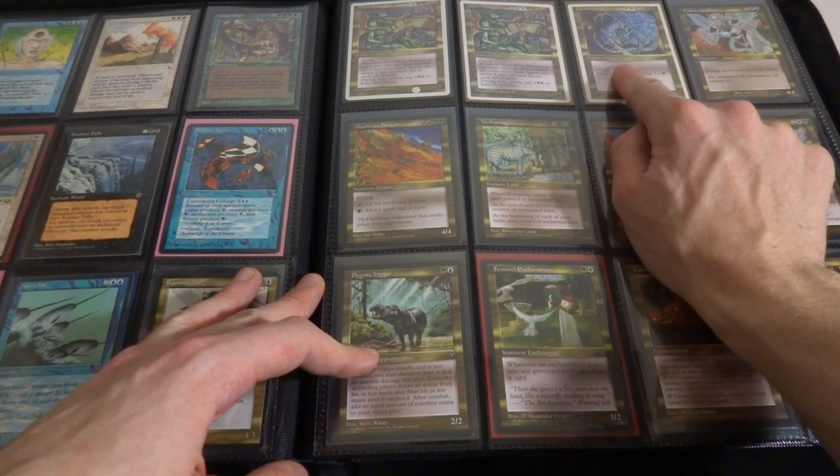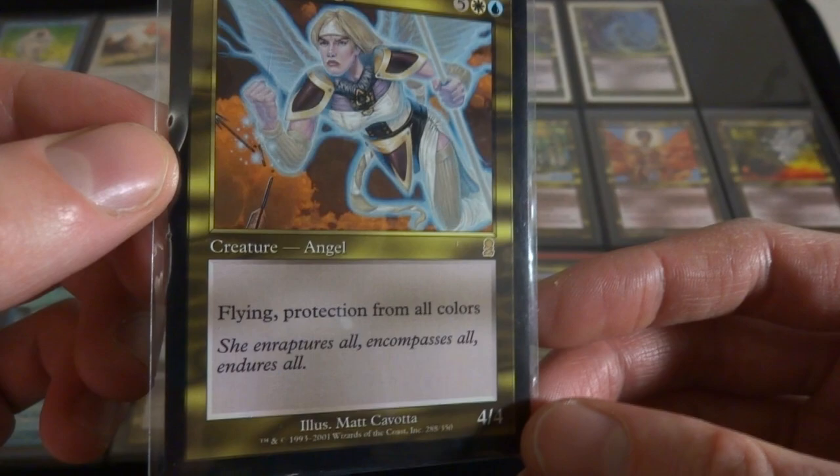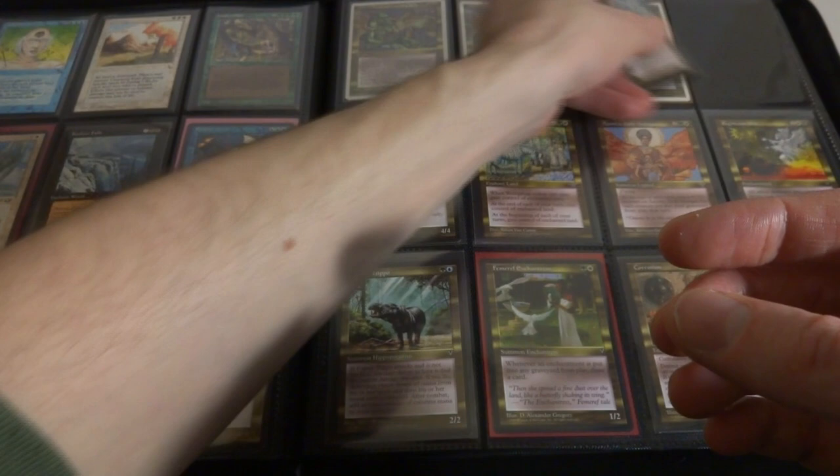Got another Elder Dragon. I have this Iridescent Angel from Odyssey in here just because I feel like this is a beautiful card, really not worth a whole lot but I just think it's beautiful. Five, a white and a blue. Flying, protection from all colors, it's a 4-4. Beautiful art by Matt Cavotta.